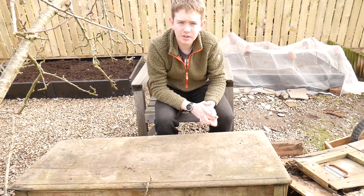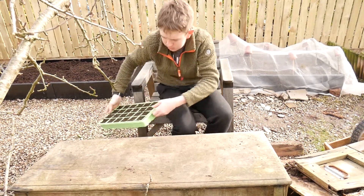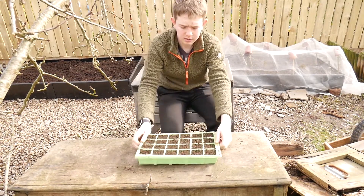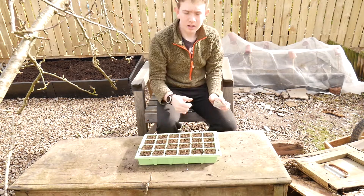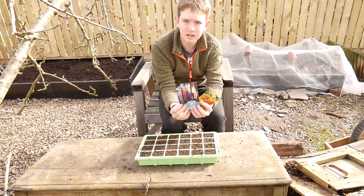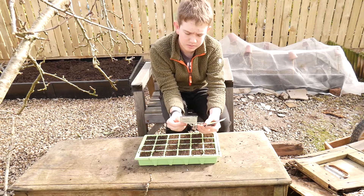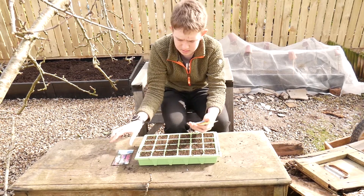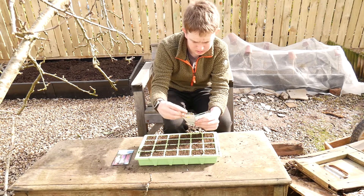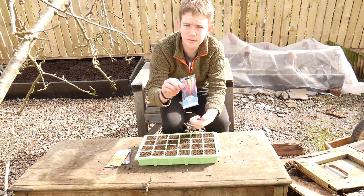To follow along at home with this video you're going to need a tray with some fine compost in it ready for planting seeds, and some seeds of whatever flowers you're going to be planting. So today I'm going to be planting some lupines — this is the festival mix — marigold, and some other different mix of lupine.